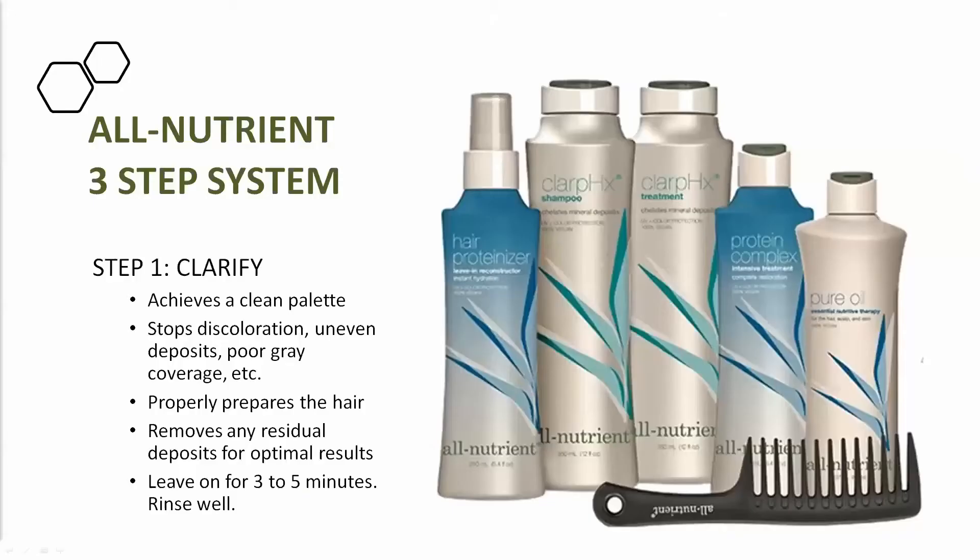Some products essential to toning that we don't always think about are very important to the coloring process. Why do we tone? A toner is to correct, balance, or add to a pigment or color that's missing. Toning is a form of correcting or balancing — it's also a form of finishing the coloring process. But toning is only as good as what you start the process with.